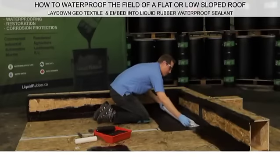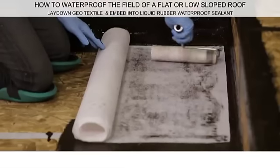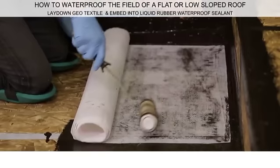Now embed the geotextile into the wet Liquid Rubber Sealant. Lay the roll of geotextile at the corner or roof's edge and roll it towards you. When the geotextile is in place, use a roller to firmly embed it into the coating.